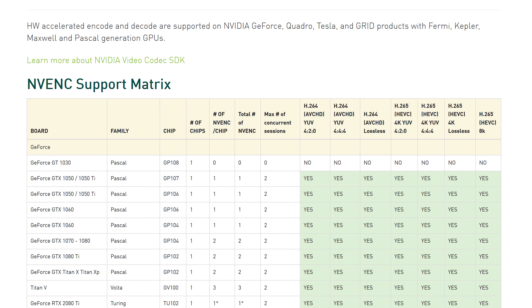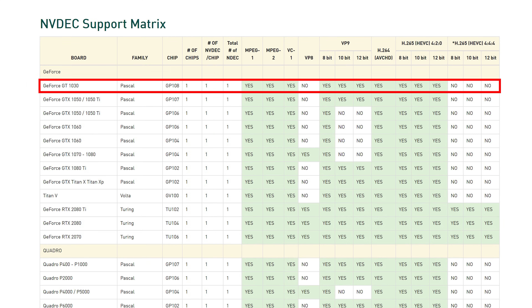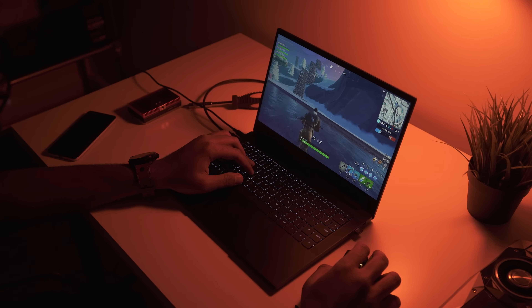Another interesting point about the MX150 is that it doesn't have NVIDIA's NVENC hardware-based video encoding engine, meaning it can't be used to boost performance on tasks like video transcoding — you'll need to use the CPU for that. It does, however, have NVDEC decoding, so video playback will be accelerated by the GPU. With all of that taken into account, let's get onto the tests.